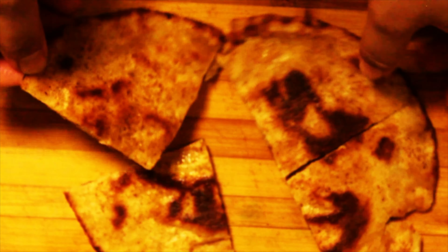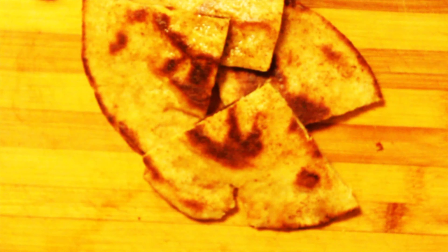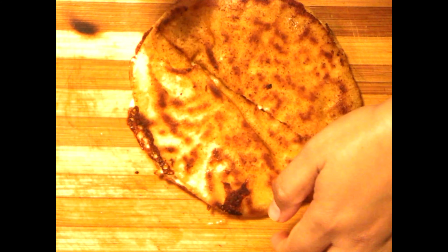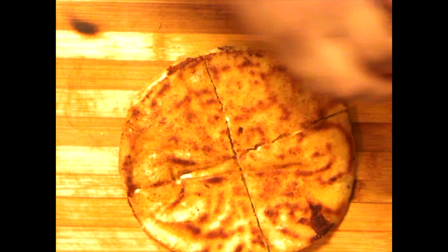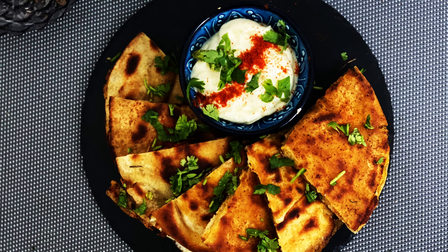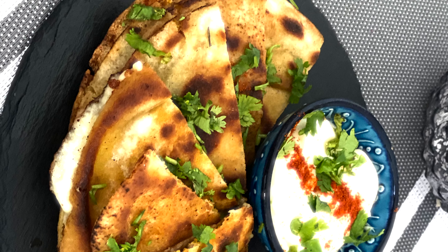Make sure the khubus is nice and crispy. Serve this hot with hummus and garlic paste. This is a great and very easy starter, so do try this recipe and let us know how it turned out. Until next time, thanks for watching, bye bye.